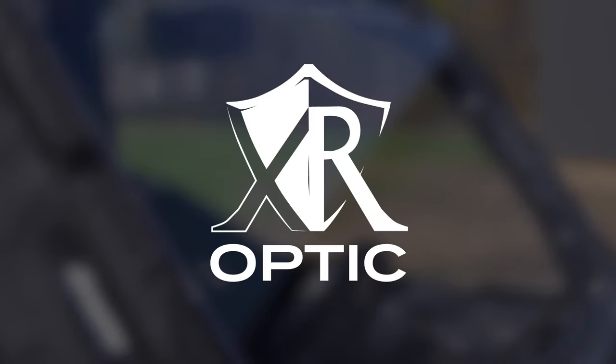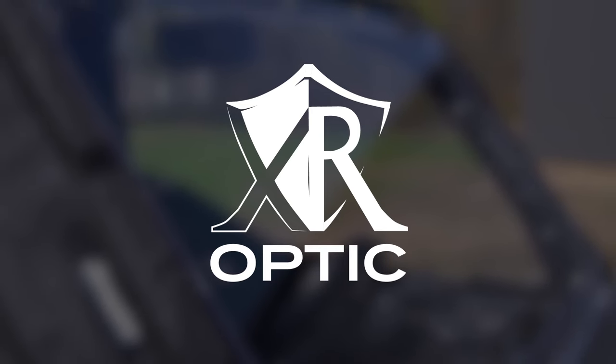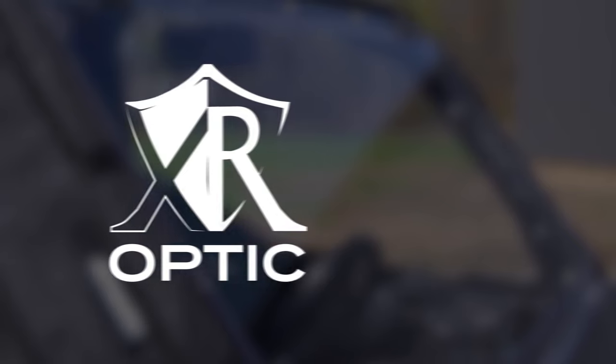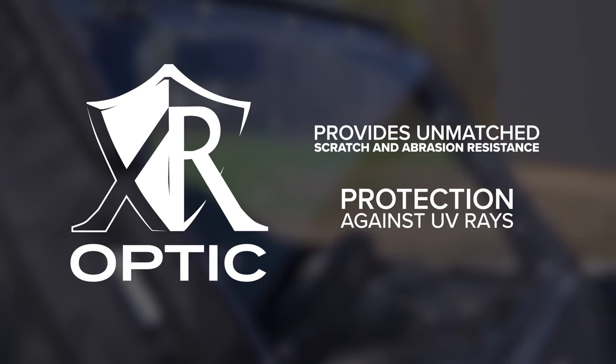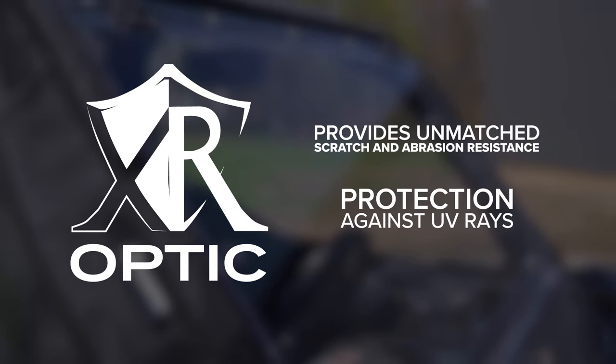Treatments like SuperATV's proprietary XR Optic hard coating greatly extend the life of a polycarbonate windshield. XR Optic provides unmatched scratch and abrasion resistance. It also offers protection against UV rays, so you won't have to worry about your windshield turning cloudy or discolored over time.